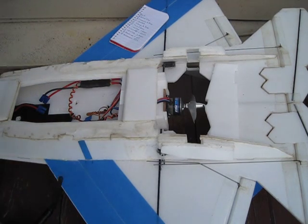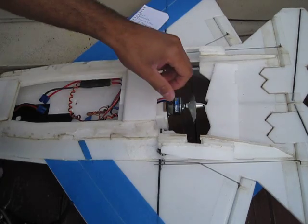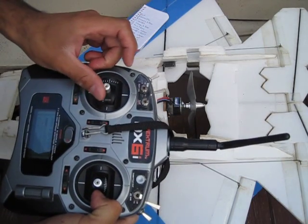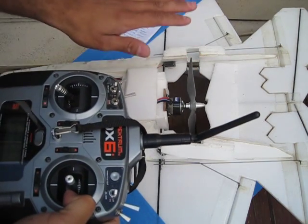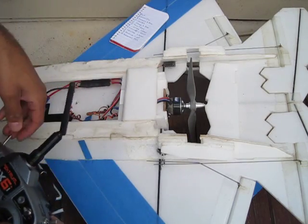I'm comparing motor brake on versus motor brake off. All I want to know is from the time that I fully turn the throttle off to the time that this actually comes to a complete stop. Right now motor brake is on, it's programmed on, so let's give it a shot.